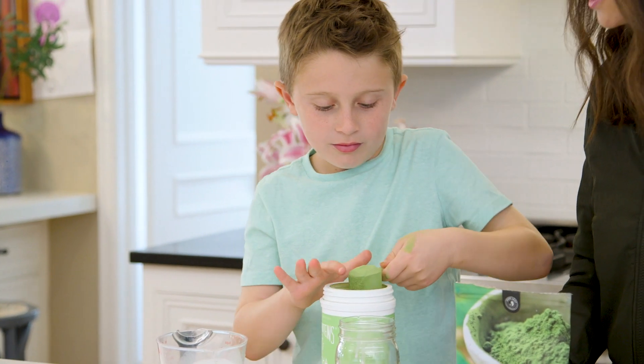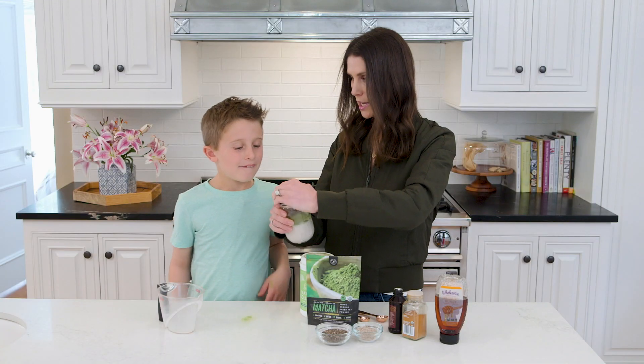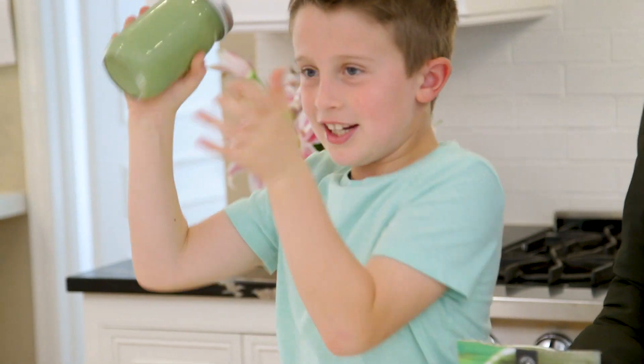We love this stuff, so we're running low. Okay, now dump it in there. Now we're going to put the top on — do you want to do the honors of shaking? Yes, I'm a very good shaker. Alright, let's see — shake, shake, shake!